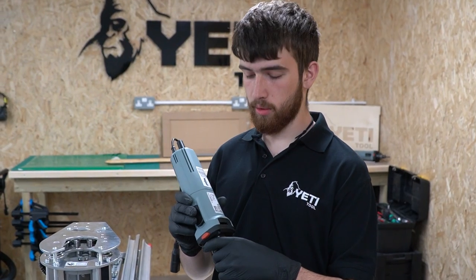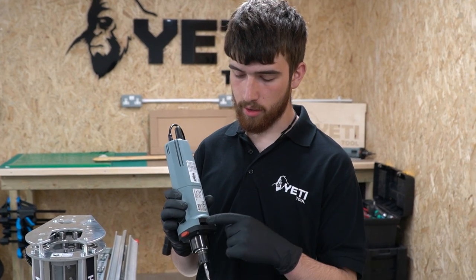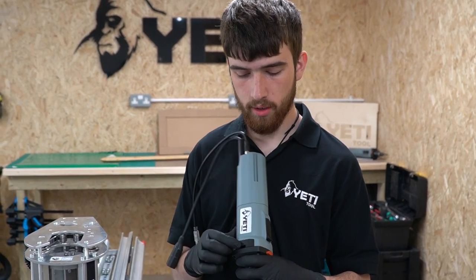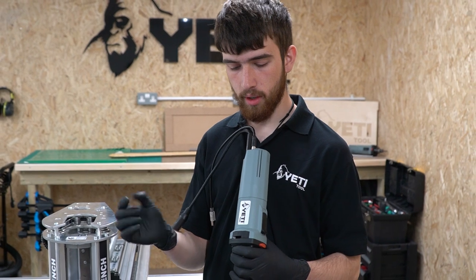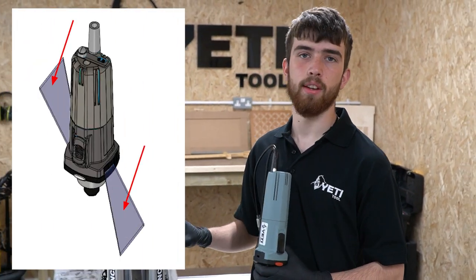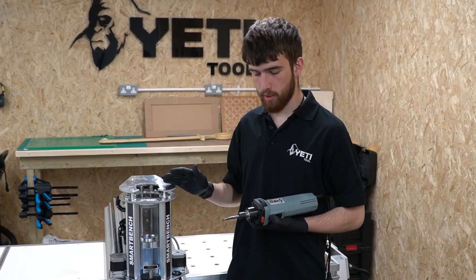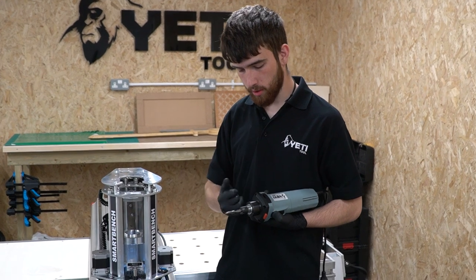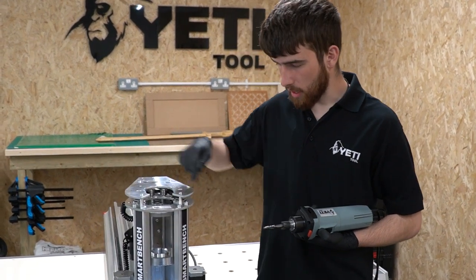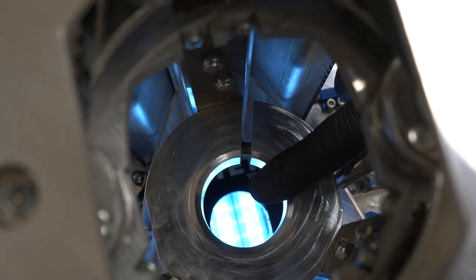Just before we insert the spindle, I'm going to tell you a little bit about the airflow. The spindle motor has two ports, one on each side, which air comes out of in a very specific direction. So it's worth getting the orientation in the Z-head right so this air can escape. It is important to note that the surfaces on the collar of the spindle, as well as the clamping collar in the Z-head, are clean and free from any dust.